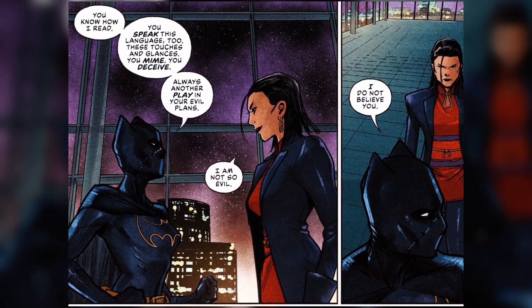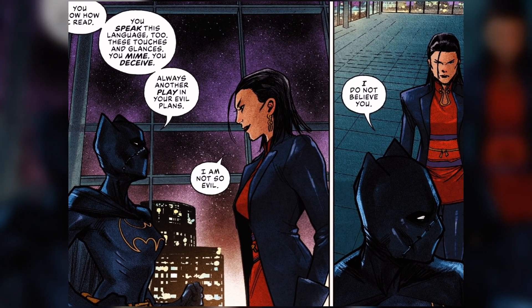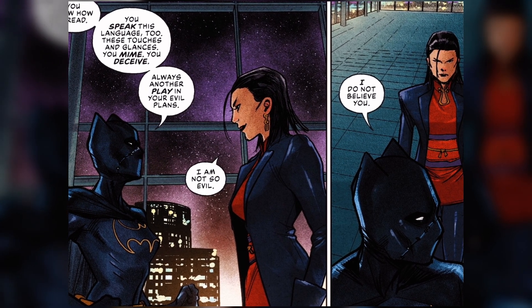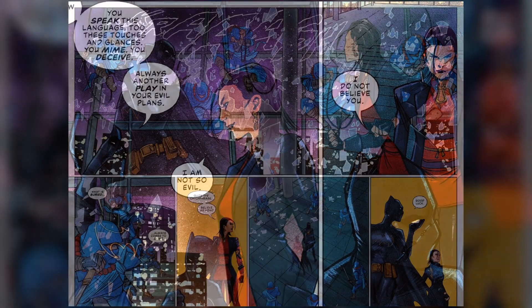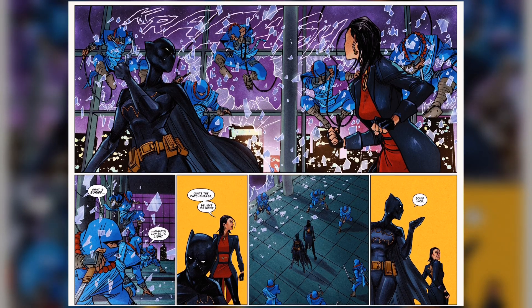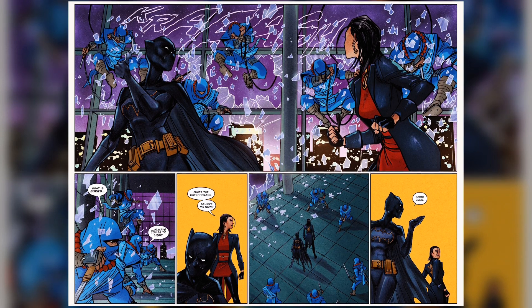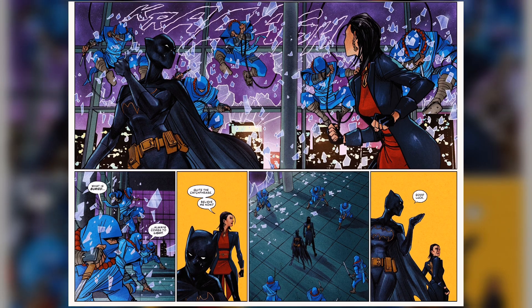Tom Napolitano is also putting the lettering boxes right where they need to be. I'd love to see a script of this one because there's a lot of stuff that if you don't pay attention you're just going to think it's a really cool comic — but once you dive a little deeper into the book you start noticing things like, 'oh, there's so much extra here.' I love the enemies that have shown up so far; they seem to be run-of-the-mill ninjas chasing down Lady Shiva, but we don't know exactly why, so on top of everything we have a great mystery.